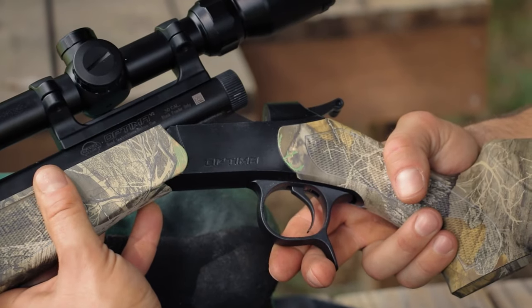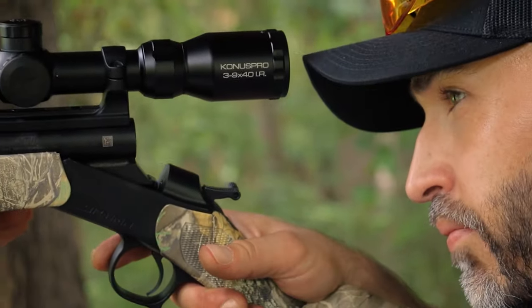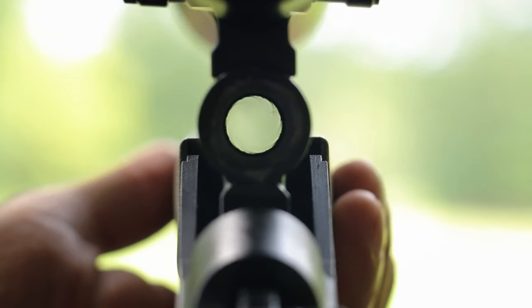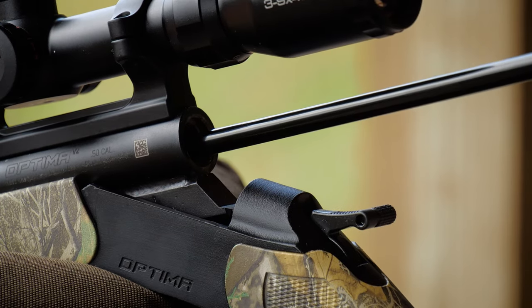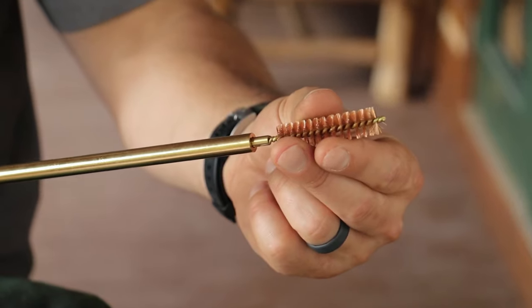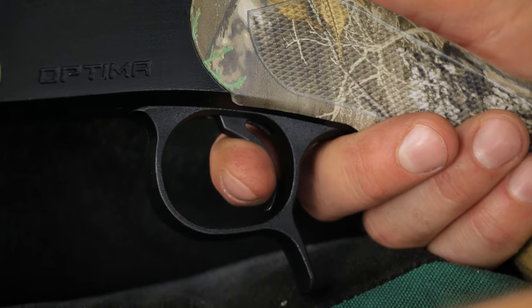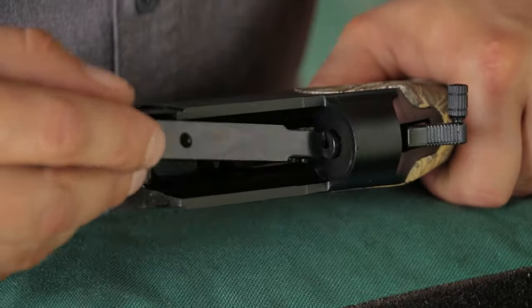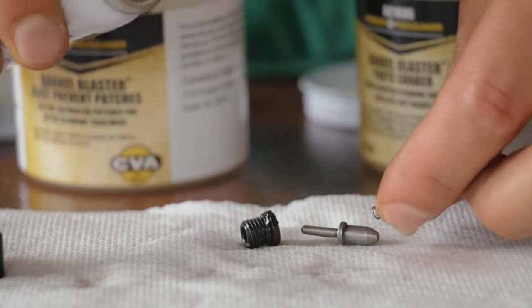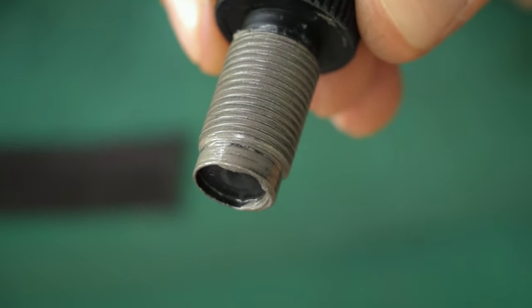Now let's get ready to shoot. First, inspect the firearm: pull the breaching lever to open the action, then remove the breech plug by turning counterclockwise. Verify the gun is unloaded by looking down the barrel — if you can't see daylight, it's loaded. If there's a load or obstruction, push it out with the ramrod. Also check for rust, fouling, or grease in the barrel and clean if necessary. To verify the firing pin is functioning, depress the trigger and push the hammer forward — you should see the firing pin protruding from the firing pin bushing. If you don't, disassemble and clean the firing pin assembly. Finally, coat the breech plug threads with breech plug grease and reinstall.